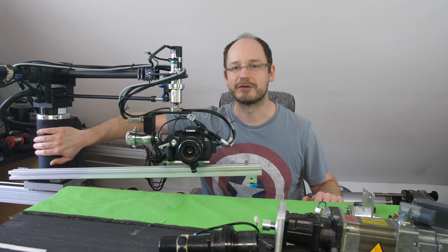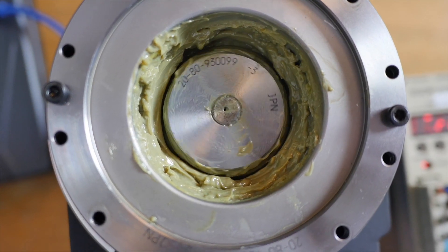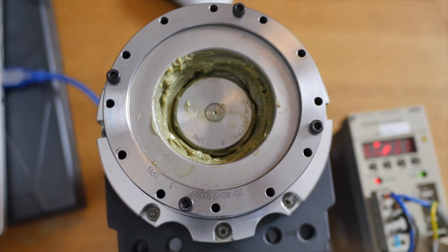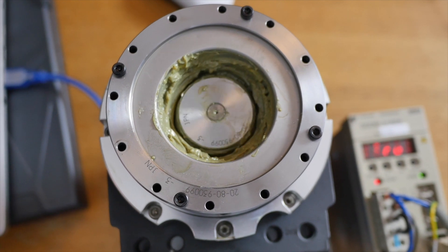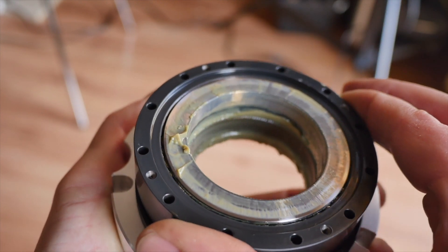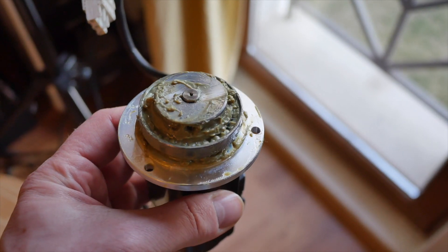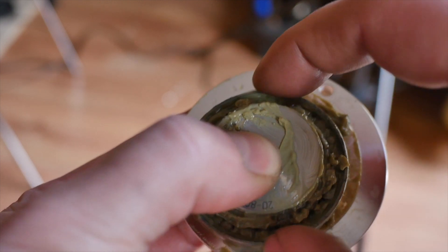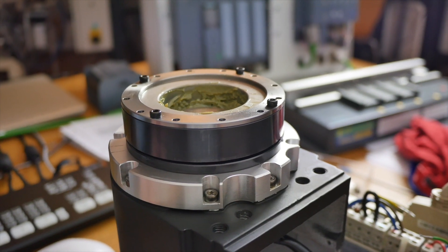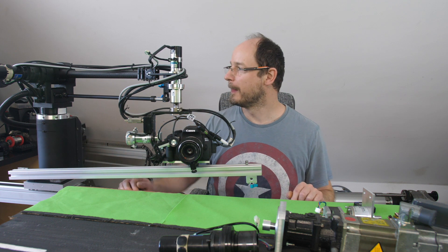The next part is the base of an industrial SCARA robot — an Epson SCARA robot base. It has a harmonic drive and an AC servo driving it — a Yaskawa AC servo, 100 watts. The gear ratio here is 1 to 100, so there's a huge torque available. It also has really nice dynamics because the drive can handle high speed and high-speed rotation as well. It's a really nice base from an industrial robot.